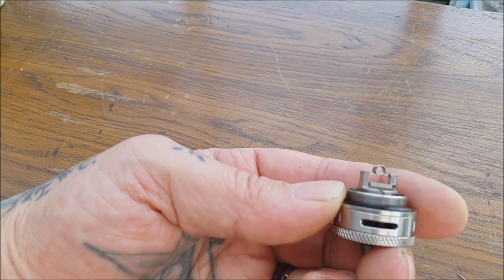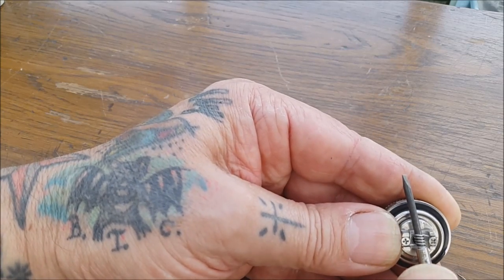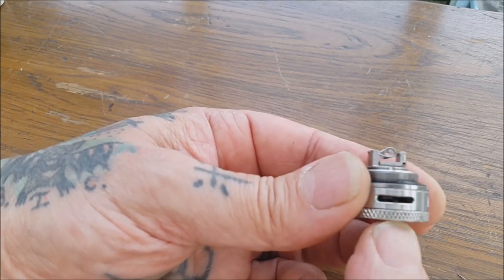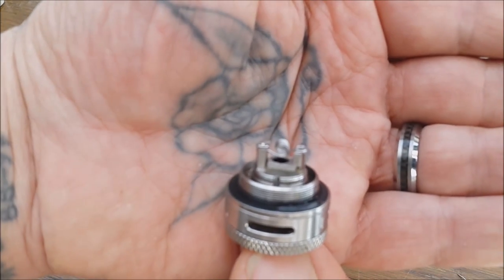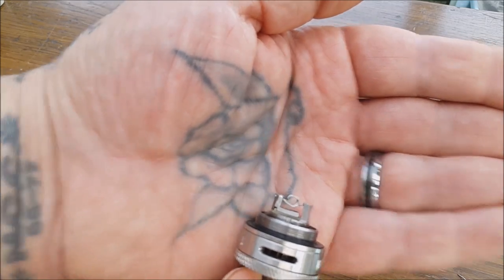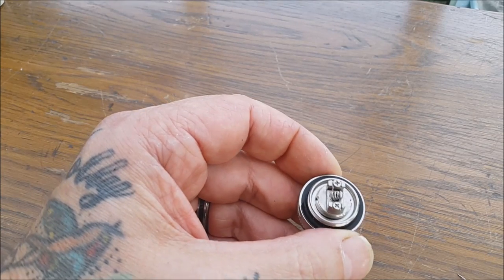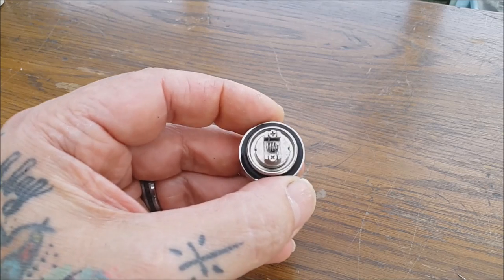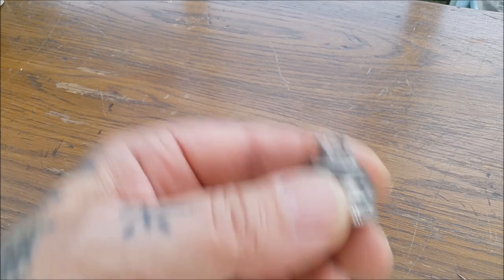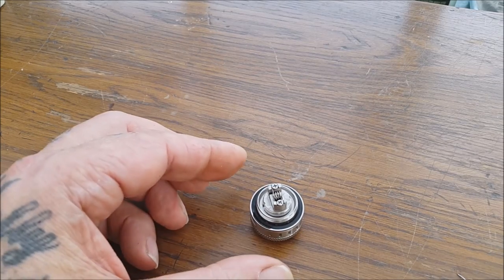Now if we look from the side, what I want to do is push that down - we want a good gap between the coil and that centre airflow hole, something around there. If we have it too high it's going to get all funky and if we have it too low it's going to short out and not work properly. So we've got 5 wraps of 0.4 or 26 gauge kanthal around a 2.5mm bit, we've slapped it in there nice and spaced, there's a nice gap underneath - job's a good one. All we need to do now is wick it up.